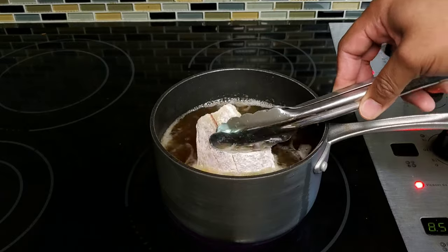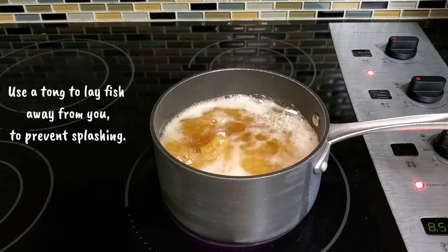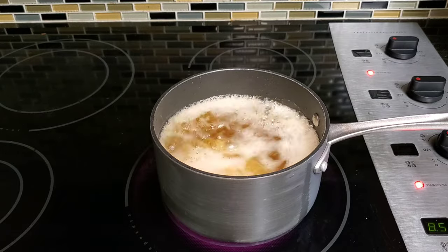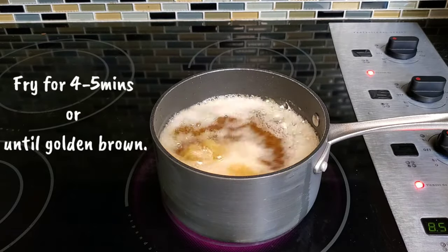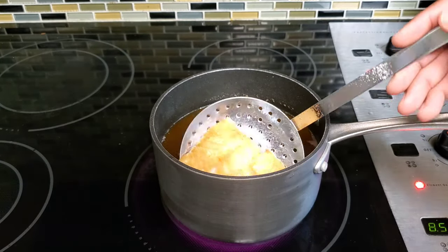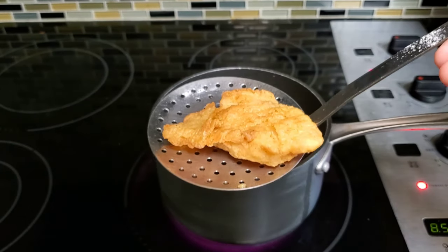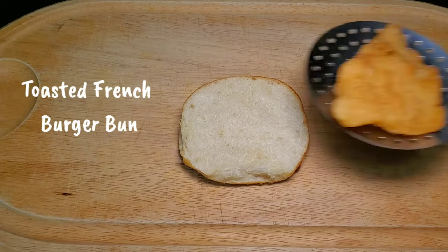Safety is key, especially with hot oil, so I ensure to use tongs to place my fish in the oil and drop the fish away from my body. After about 45 seconds of frying, you'll be left with that golden brown crispy fish.